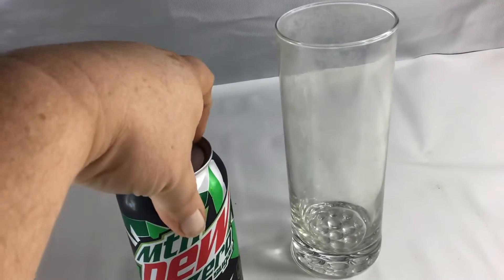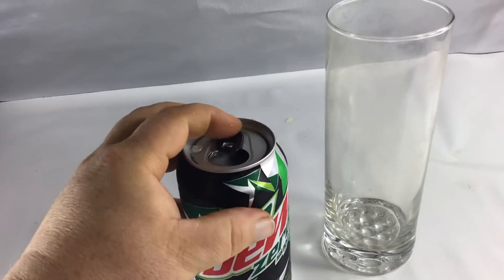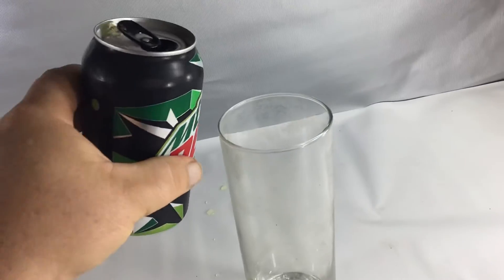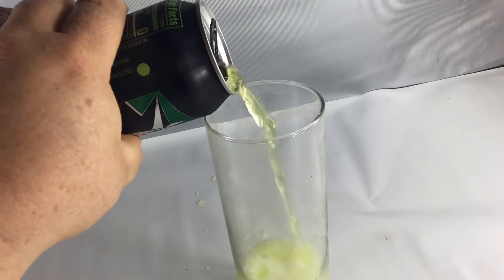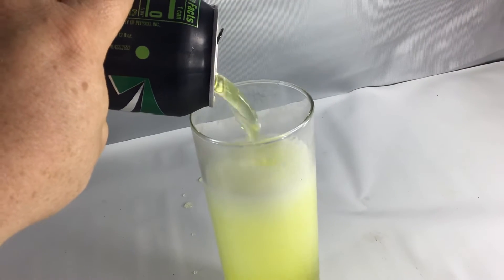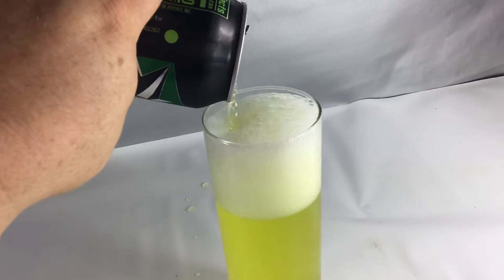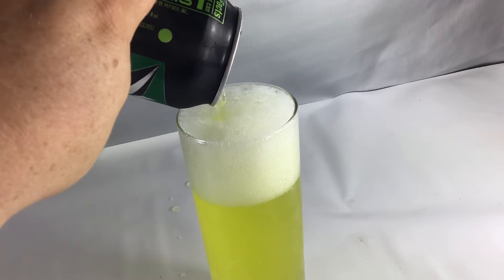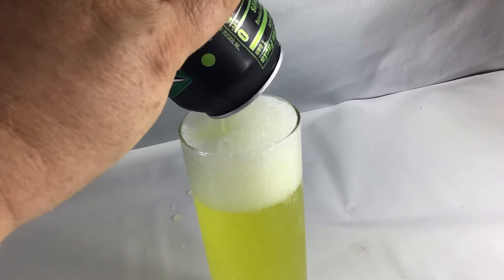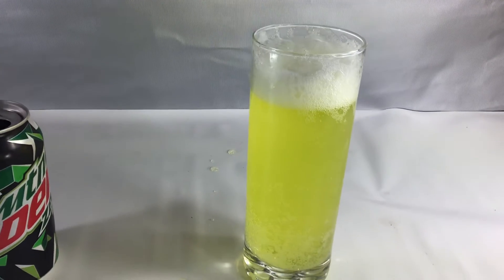So we're going to give it a shot here. See what it tastes like. Okay, all right, here it comes. Let's see how it tastes.